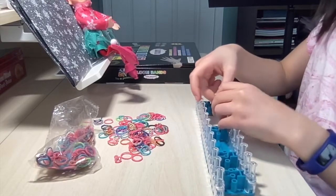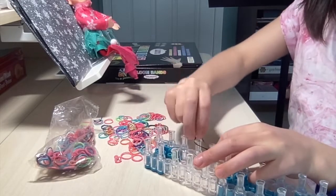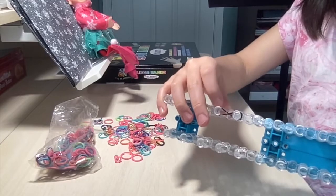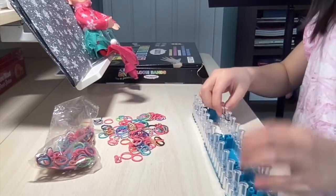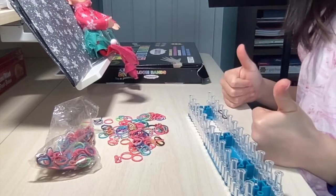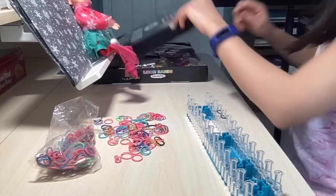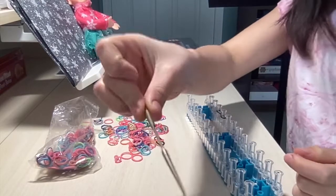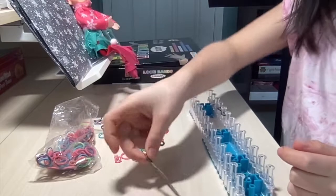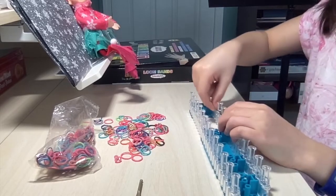We're just going to twist and put one around the peg, then figure-eight it onto the other one like so. Now I've got it like that. For the next step, if you have one, you might want a crochet needle — that works best. Or you can just use your fingers, but I find it a bit harder to do.